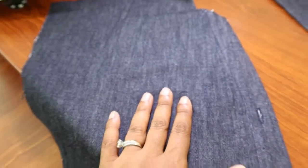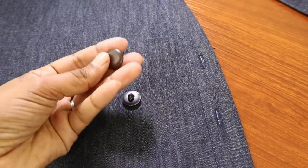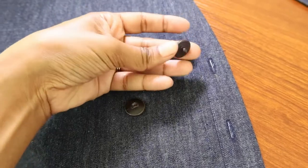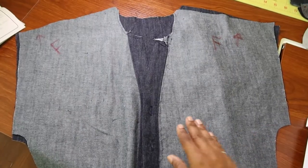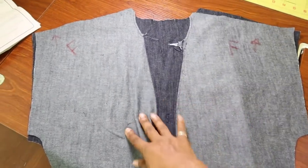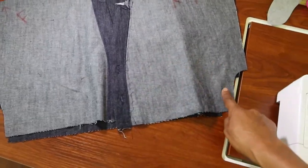I might just put fray check on it at the end. I didn't buy any buttons, so I looked through my stash of buttons and I did find these two brown ones that I thought were cute — they're actually shank buttons, so I'll go ahead and put those on when I get to that point. The next step is to sew the front pieces to the back pieces along the shoulder area and also down here.